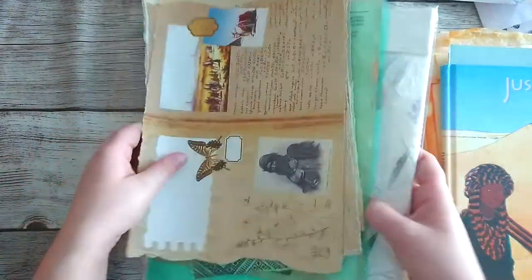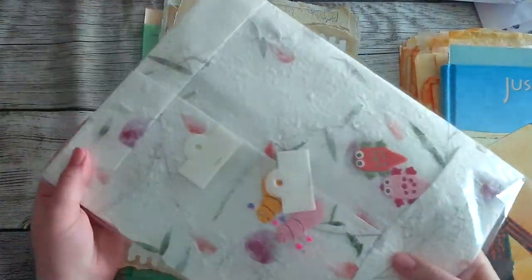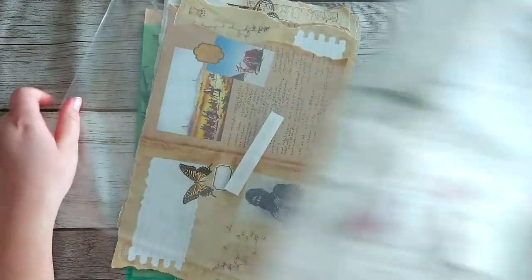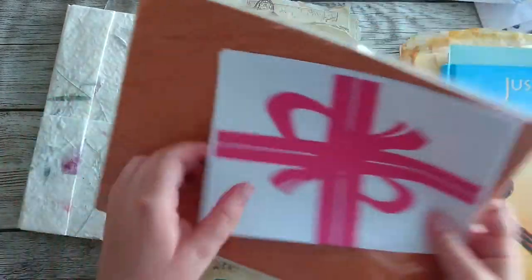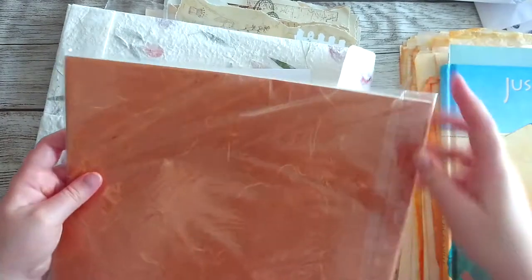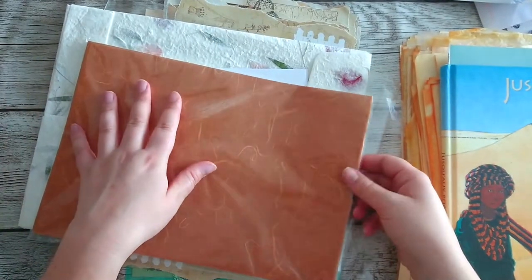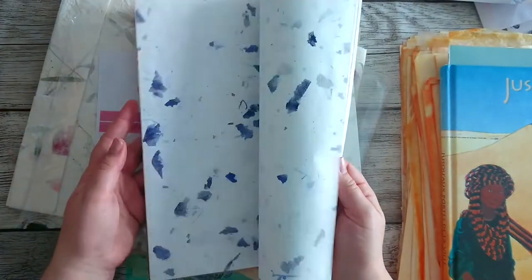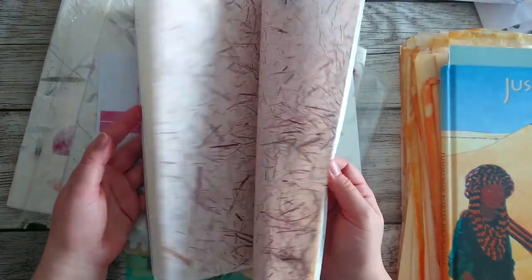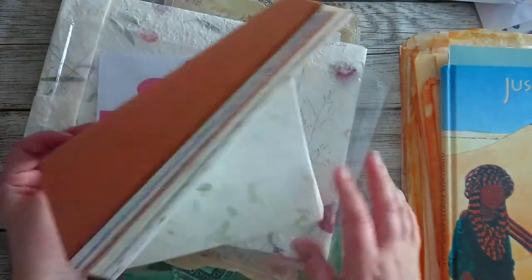Oh, and I also got this that I bought online. I'm really happy with this — it's all brownish papers that I can't wait to use in this junk journal. It's absolutely lovely papers, I'm so excited to use this.